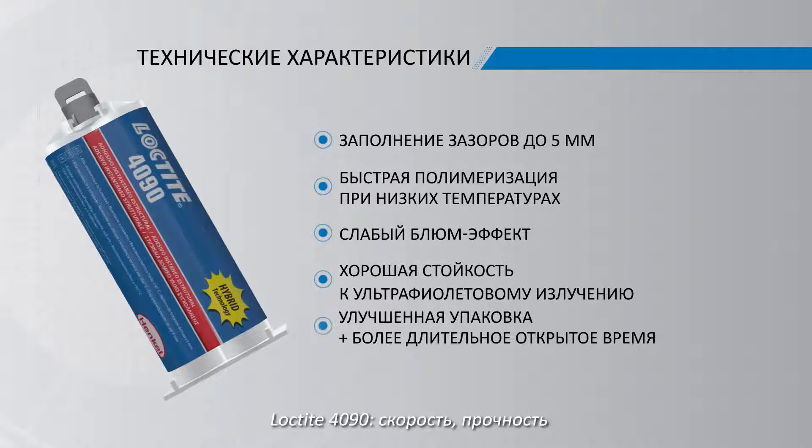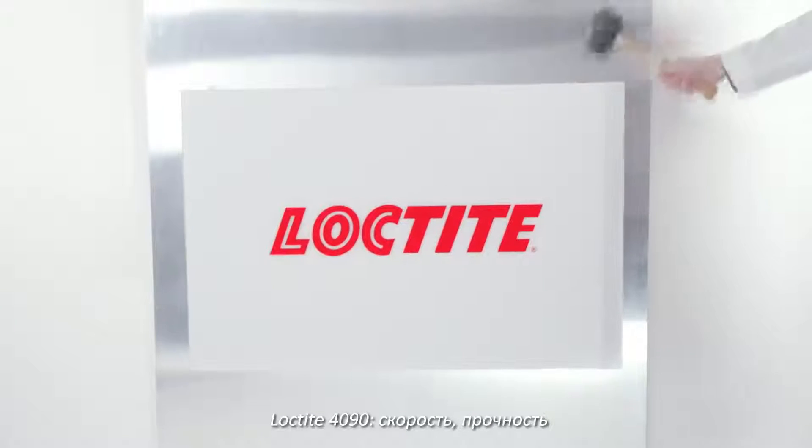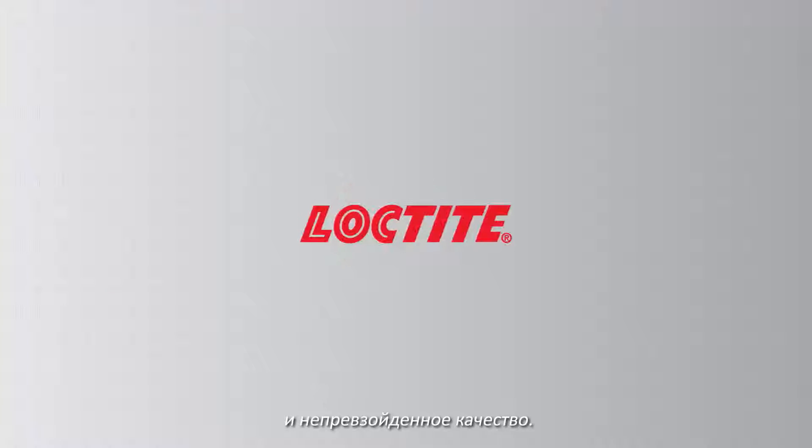Loctite 4090. Speed. Strength. And the uncompromising commitment to excellence.